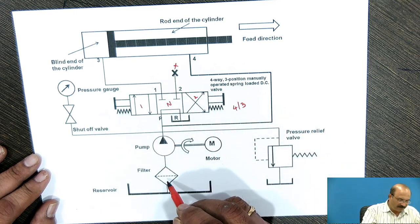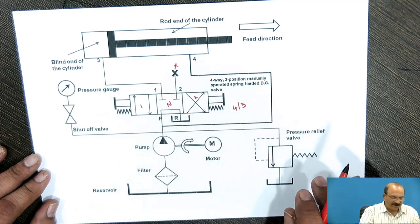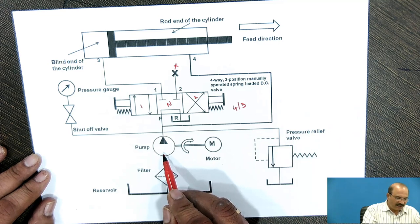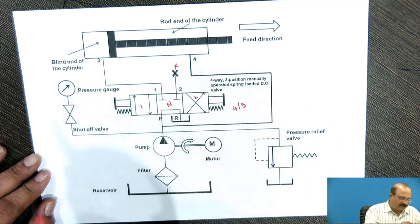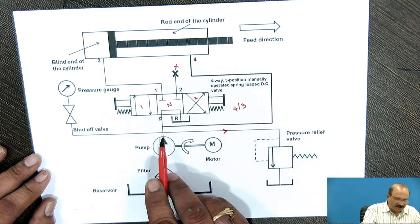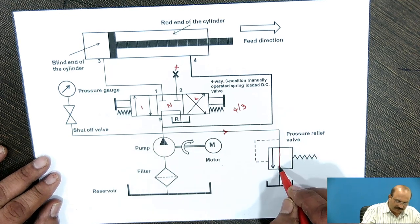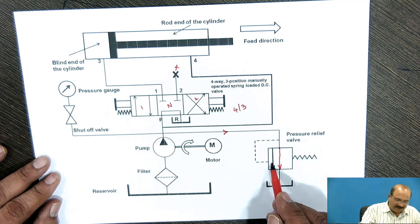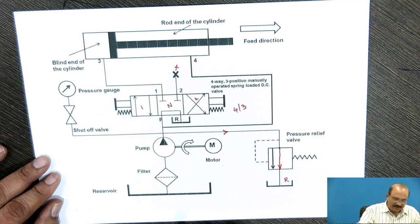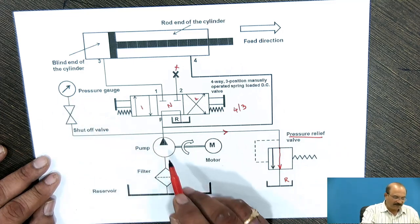The oil is going to be pumped through this pump and will come to this position and go back to the reservoir — this is the normal condition. This end is closed. In case the pressure crosses the defined gauge pressure setting, this pressure relief valve circuit is going to come into working condition. The flow is coming through this way and the arrow mark is going to be shifted to this particular position, and then the oil is going to be coming back to the reservoir.